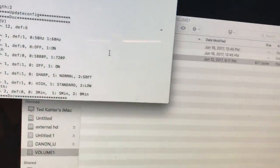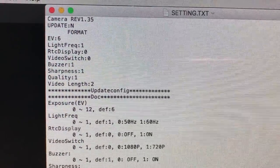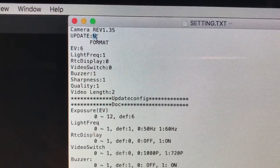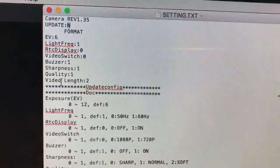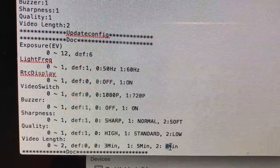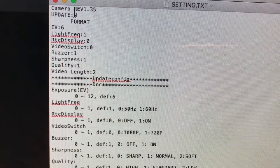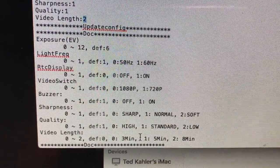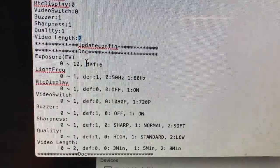I'll show you how to change your settings. It opens up a text edit file. If you are going to change any setting in here, you have to change the 'N' right here to a 'Y' — and that means it will update when you close this. Here are all your different settings and explanations. I've got it at eight minutes recording right now. If I wanted to change it to five minutes, I go up and change that to a Y, then go down to the video link and change that to a one. If I wanted three minutes, I'd change it to a zero. A little weird how that works, but it does work.